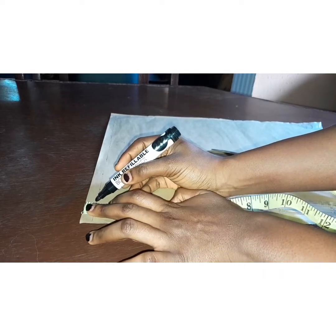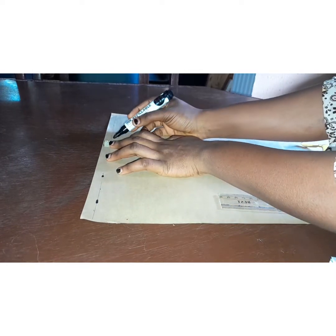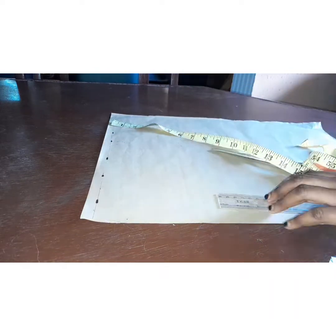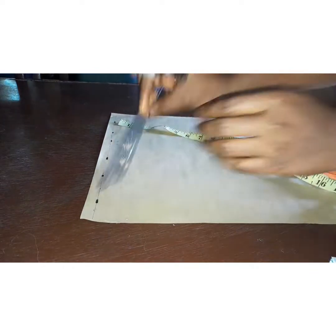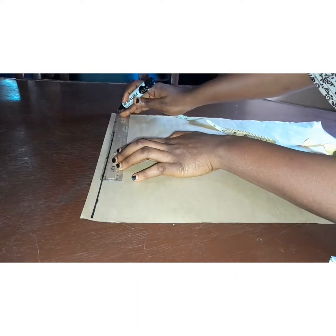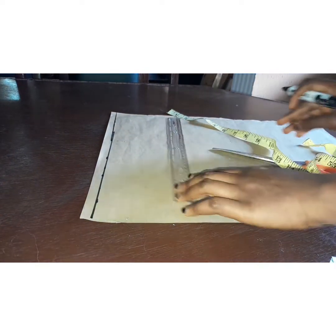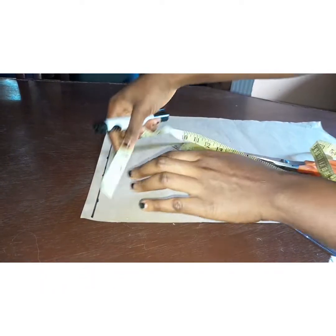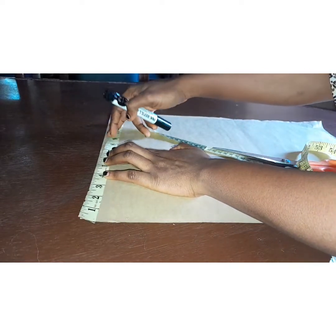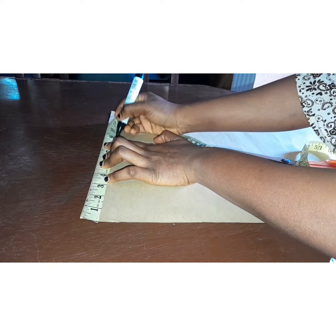I'm going to start off with a line half an inch at the upper part of my pattern paper. This is just to ensure that I'm well guided when I'm drafting — this serves as a guide line. After this I'm going to input my shoulder measurement divided by two. My shoulder measurement is 16 inches divided by two, that's 8, plus half an inch, that's 8 and a half.